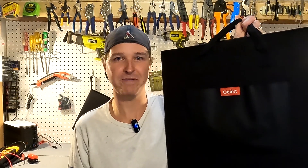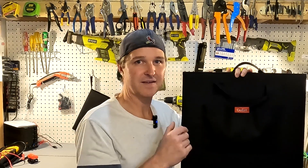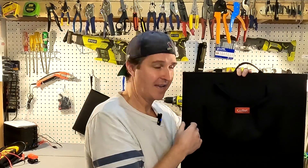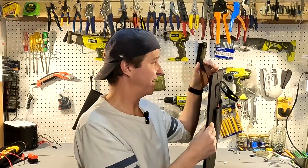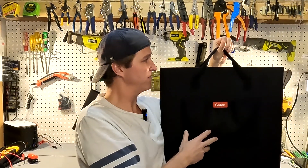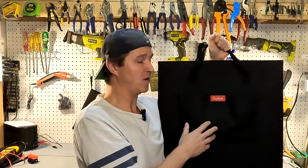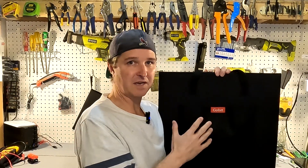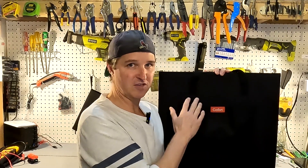Let me tell you a little bit more about this GoFort 100 watt monocrystalline foldable solar panel. First thing I want to talk about is the dimensions — it's only about 20 and a half inches by 20 inches, and it is super thin. It has these nice carrying straps, I believe some sort of nylon, so they feel pretty strong. While it's unfolded you pretty much double the size, so we're looking at 40 inches altogether.